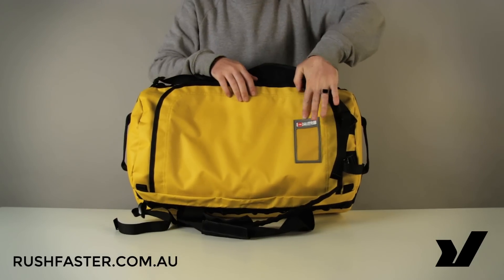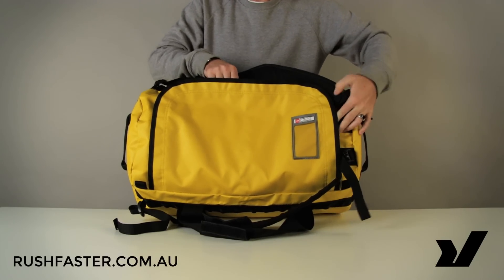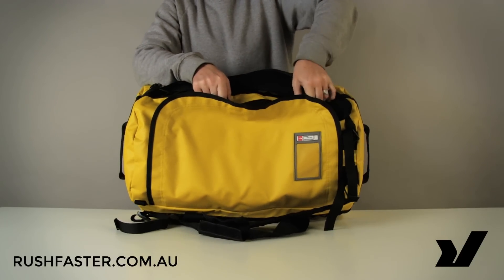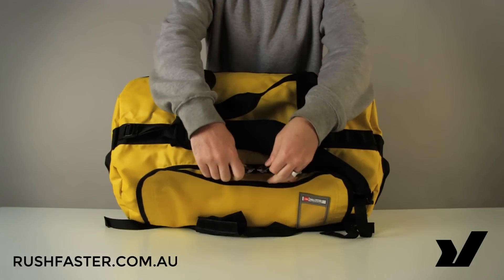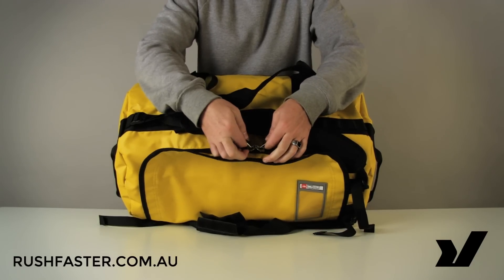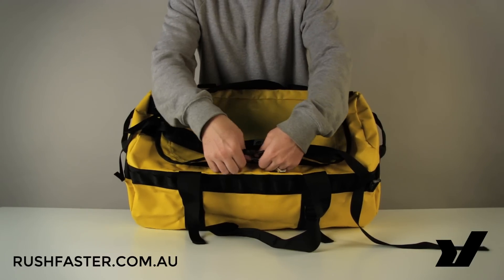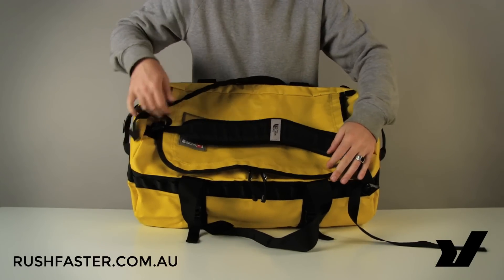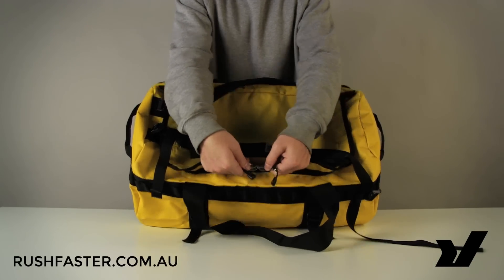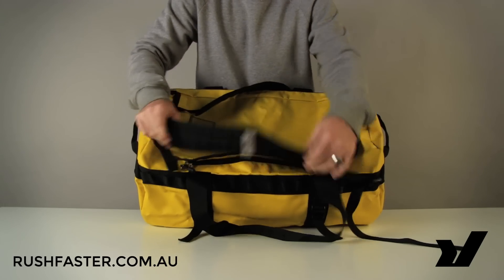Underneath we've got an ID tag and this big D-style opening, which we'll take a look at now. There are locking zippers here — the chunky YKK, guaranteed to last forever. As with all North Face products, it's backed by a lifetime warranty. The D-style opening has a protective lip over the zippers, and you'll see these zippers are kissing or interlocking — chunky YKK zippers, guaranteed not to let you down.